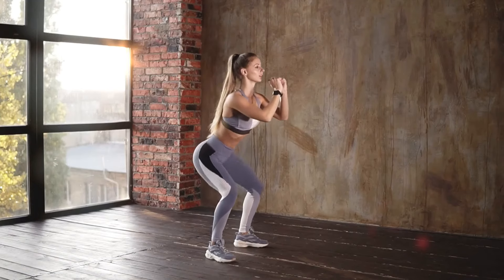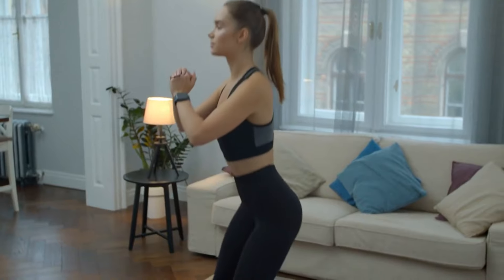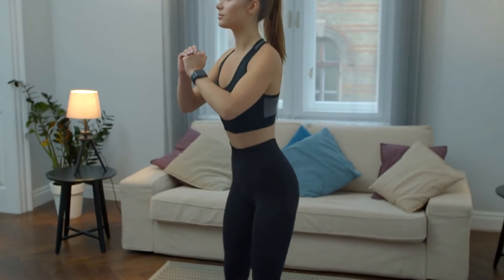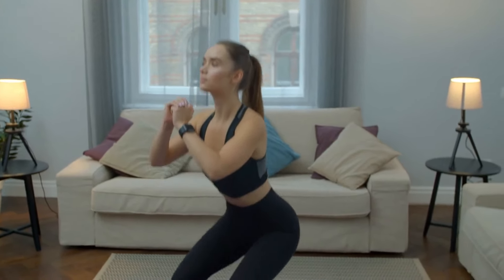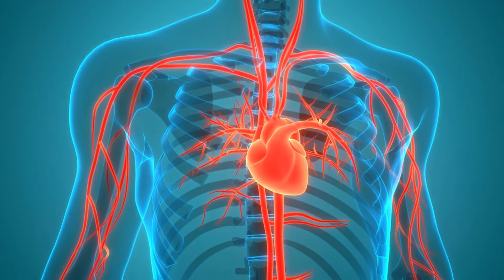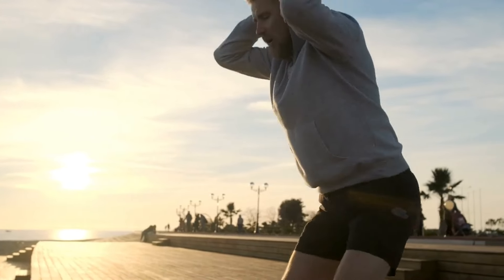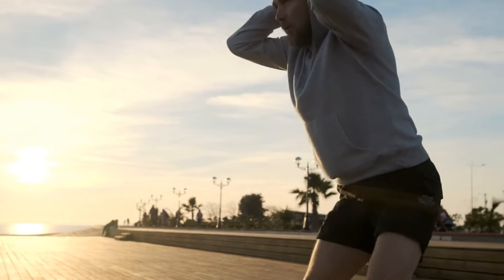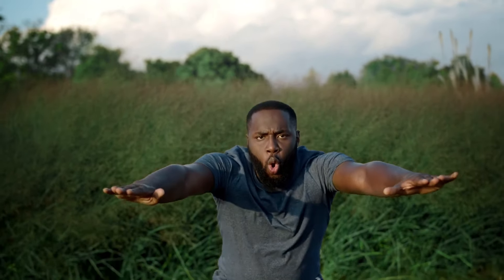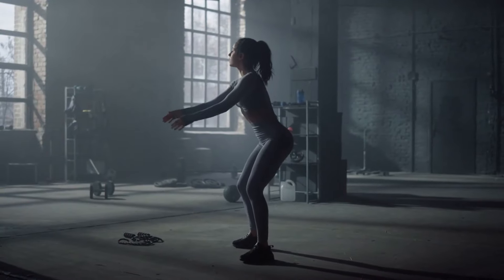Squats burn a lot of calories. According to Harvard Medical School, a 150-pound person can burn about 220 kilocalories by doing squats for 30 minutes. Squats are good for strengthening the cardiovascular system, as performing squats requires increased cardiovascular work. The undeniable advantage of bodyweight squats is the minimal risk of injury. Let's move on to the squat proper technique.